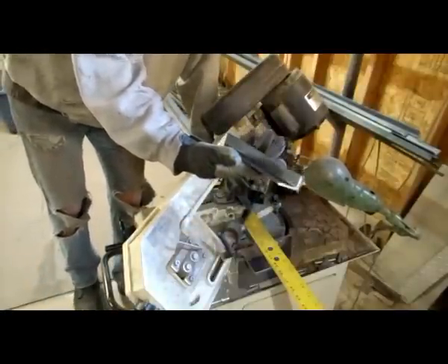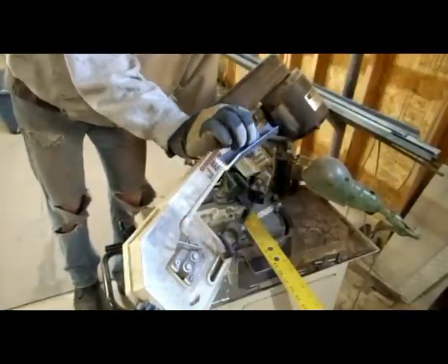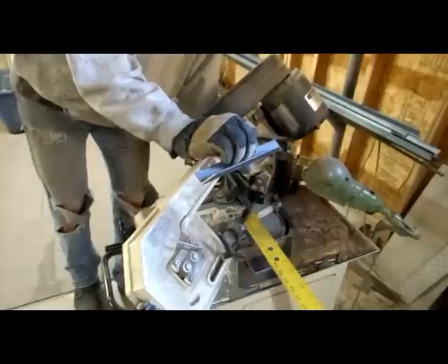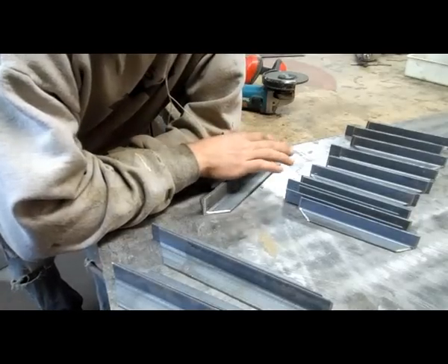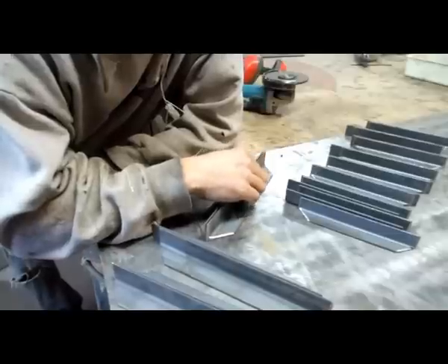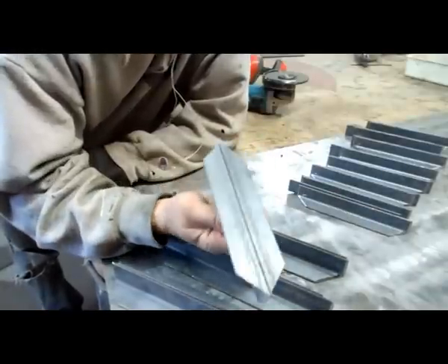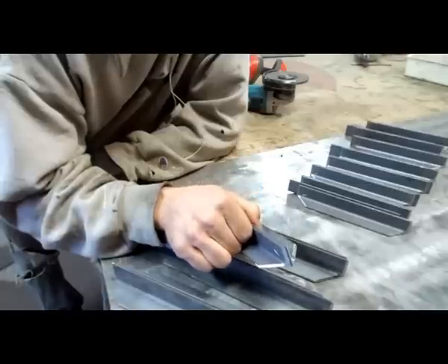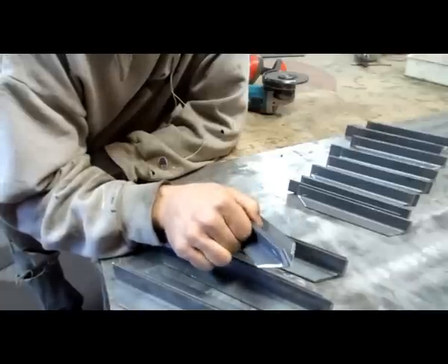Basic 45-45 miter. I'll make two to make an L, and then the third leg I'll show you where I cut a little custom. I've got my brackets for Dee Brook Salon and the other single shelf that I'm doing.